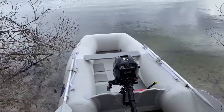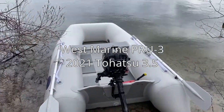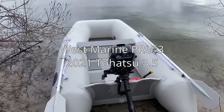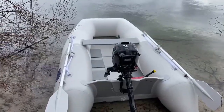This is a West Marine PRU 3 inflatable roll-up. I got it as a dinghy for my Boston Whaler so that I could anchor offshore and go into a beach without the larger boat being stuck at low tide, or if it's crowded in the summer, not having to fight for dock space.